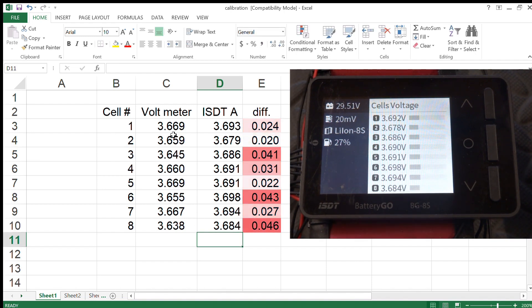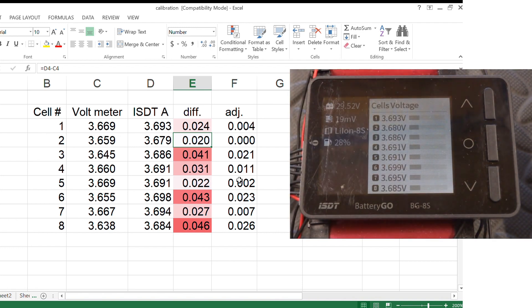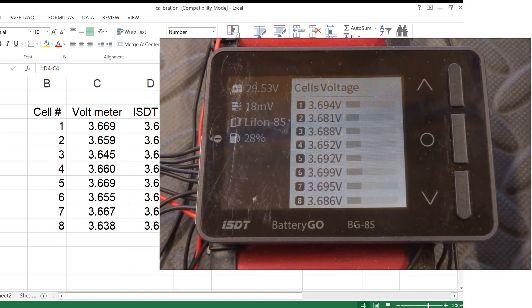Looking at the spreadsheet, the voltmeter indicates a little low compared to the ISDT. I want to do the minimum adjustment possible. Cell 2 has the least difference compared to the voltmeter — about 20 millivolts. The spreadsheet automatically selects the lowest difference value and subtracts it from all others to get the required adjustment. Cell 2 requires no adjustment; cell 1 requires 4 millivolts of adjustment, and so on.